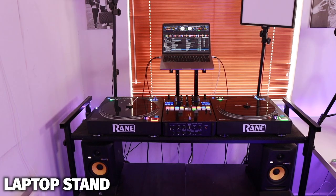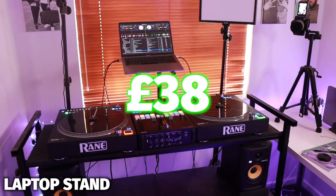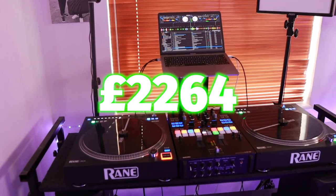Now we have the laptop stand. I guarantee when you first started DJing, you had the laptop stand where you had to screw in two poles to two side pieces — and that DJ stand was probably one of the worst things I've ever bought. But this DJ stand here, literally all you need to do is unfold it and fold it. It was £38, so the total of this DJ setup is now £2,264. I'm going to leave the links to everything down in the description below so you can go and purchase it if you want.